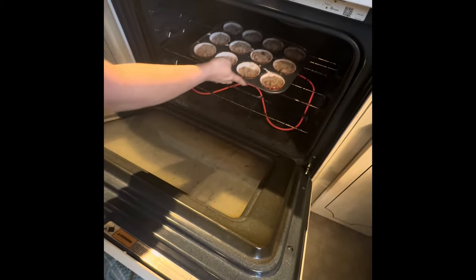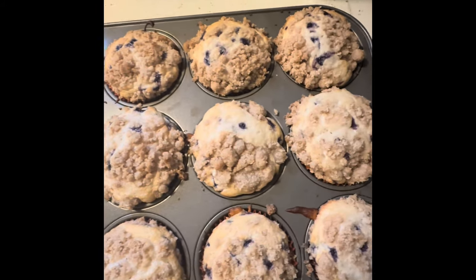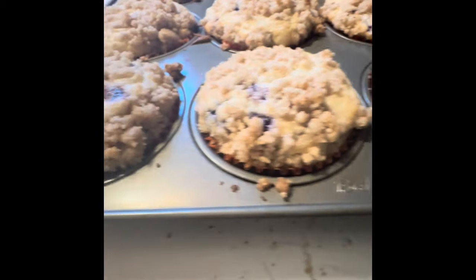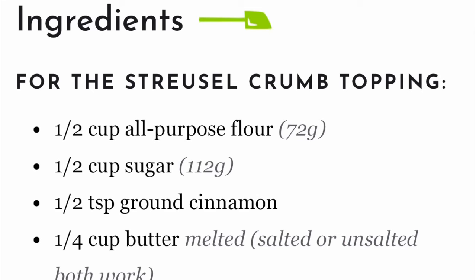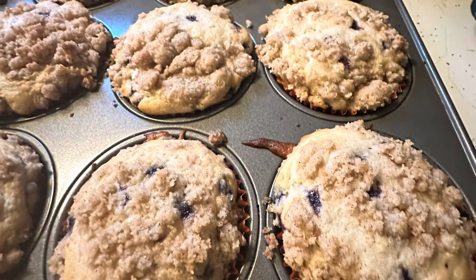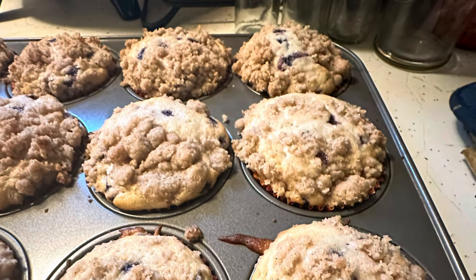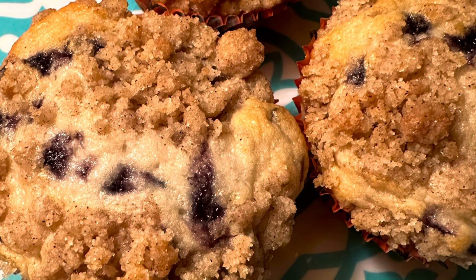Put your muffins in and set your timer for whatever the package says, and they come out looking absolutely beautiful — cooked to perfection, not burned on the bottom, moist and fluffy and delicious. I hope you guys give this a chance and try it out for yourself; I promise you will not be disappointed. I hope you enjoyed this little change in content, and I will talk to y'all in a bit — bye!